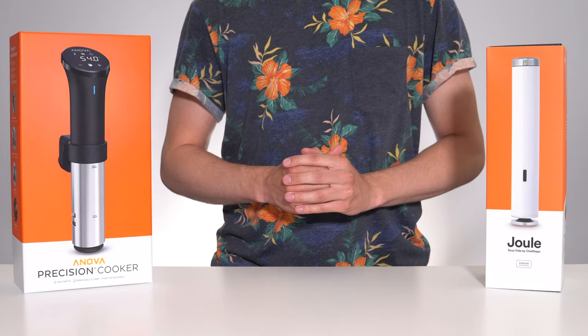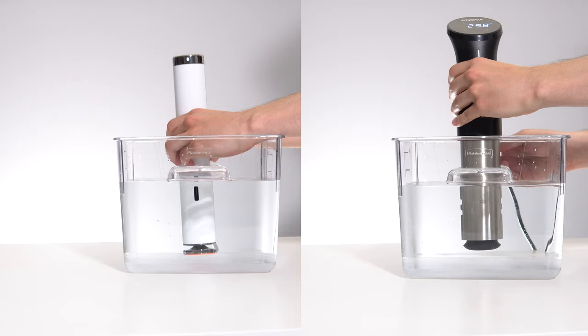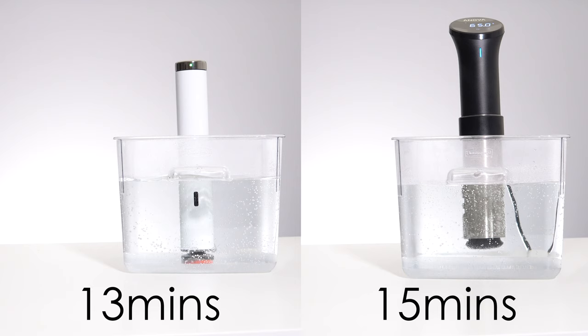The Jewel has a slight advantage in this department with 1100 watts versus the 1000 watts on the ANOVA. Let's run a quick practical test to see which of these units can heat up a 5 litre water bath from room temperature up to 65 degrees Celsius the fastest. The results were close, but the smaller and more powerful Jewel finished slightly ahead, taking 13 minutes versus 15 on the ANOVA.